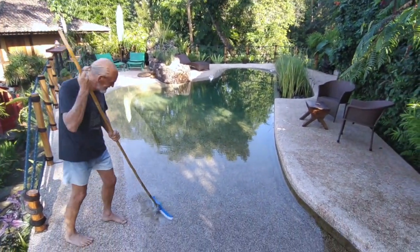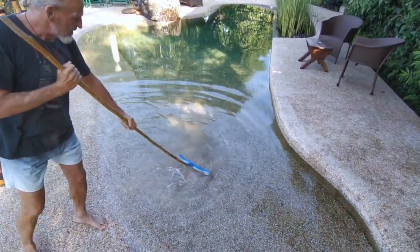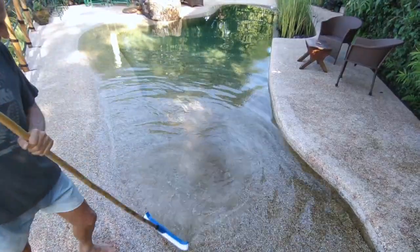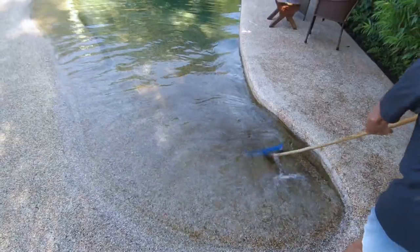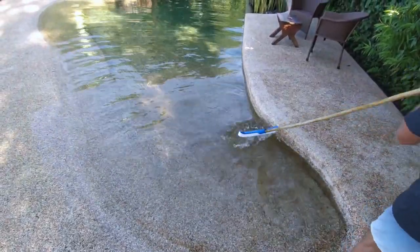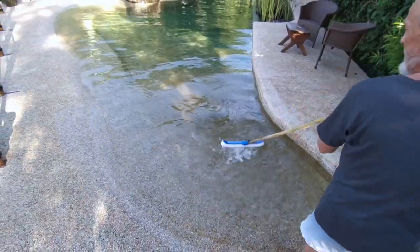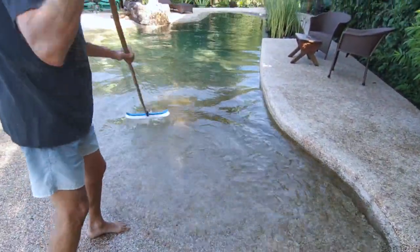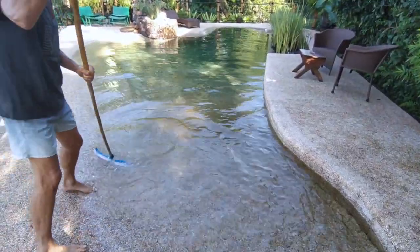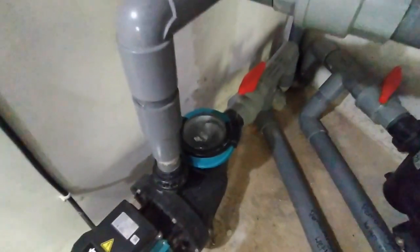Here we go. I'm just brushing off a light film of algae and whatever's fallen out of the sky. That's all it is. Just a light brush. I've left it for a couple of days so you can see what's happening. Once this stuff's up in the water, when the filters come on — the wetland and the waterfall — this stuff gets picked up by those filters in the process.